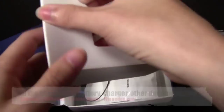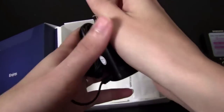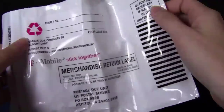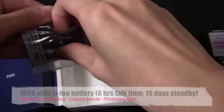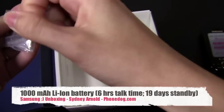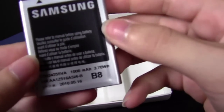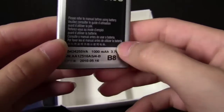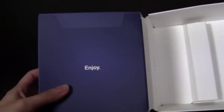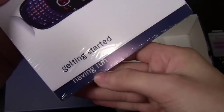So put that aside and see what else is in the box. You have the charger — a wall charger — looks like micro USB. And then a package to recycle your old phones. And then a battery. So let's take this battery out so we can put it in the phone and check out what it is. It is a 1000 milliamp hour battery — that's pretty good, not bad. Just a basic lithium ion battery. And then on the other side here you've got all your documentation: your warranty guide, getting started guide, and a 'having fun' guide because it's the Smiley.